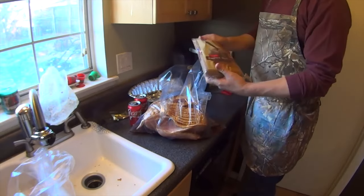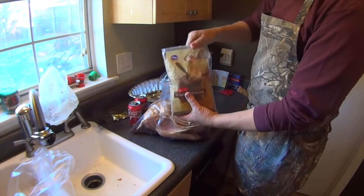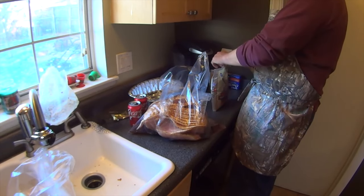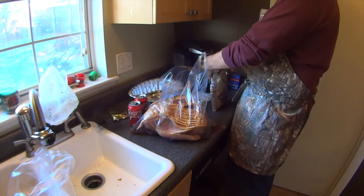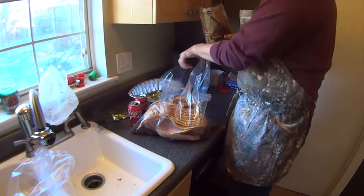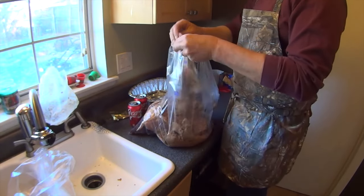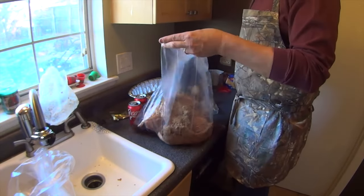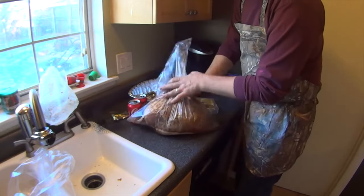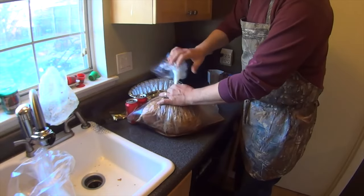The next thing I'm going to do is add dark brown sugar — it doesn't really matter what brand, this is Kroger. I'm going to take one pound of brown sugar and pour it in the bag. So we've got that in our bag with the Coca-Cola. Now you want to take this and kind of get the air out, because you don't want a lot of air — when it gets in the oven it'll start to balloon up anyway a little bit.